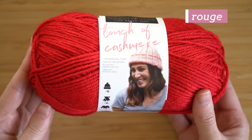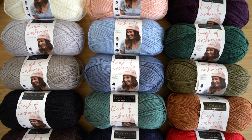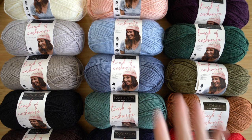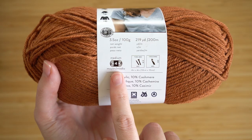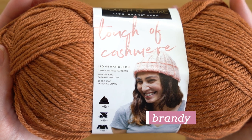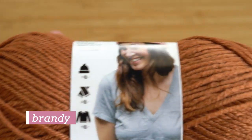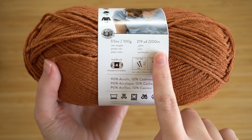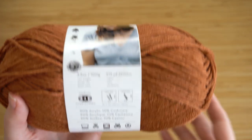So let's talk numbers. This yarn is 10% cashmere and 90% acrylic, so it is a touch, but like I said that means you get an easy care yarn at an affordable price. It's a number four medium weight or worsted weight yarn, which means it's great for a variety of projects like hats, scarves, home decor, and sweaters. You can really make anything with this, and in each ball you get 219 yards or 200 meters.